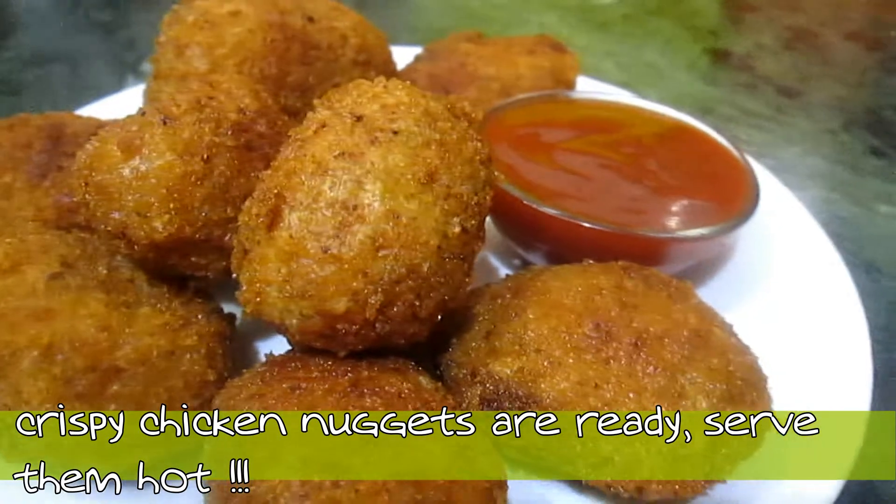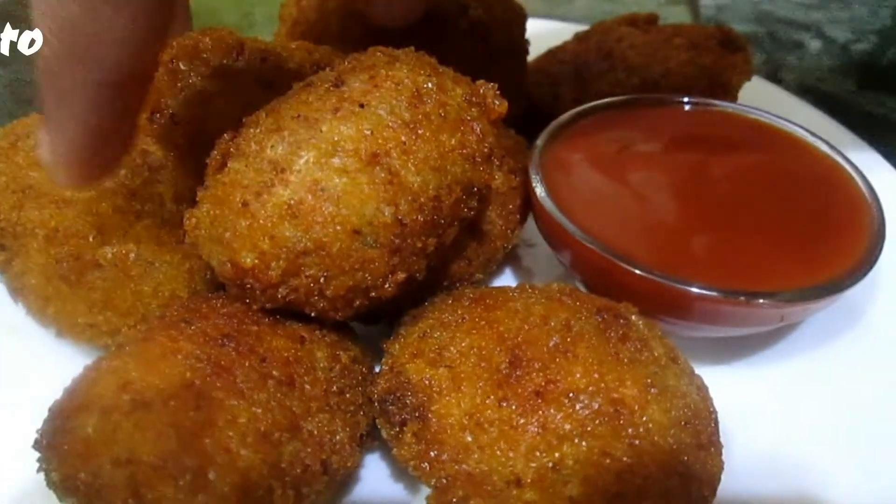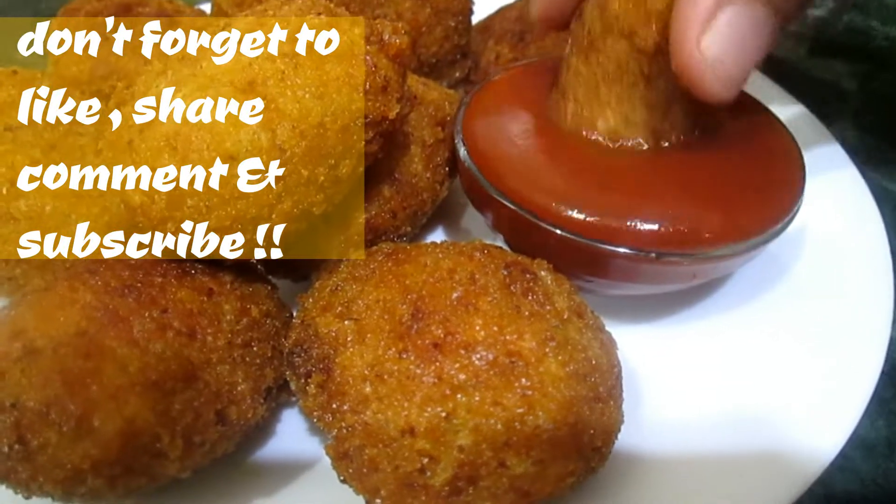Serve them hot with tomato ketchup and enjoy. Hope you all like my video. Please hit the like button, share with your friends and family, and don't forget to subscribe. Thank you for watching.